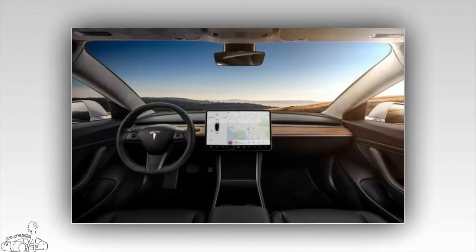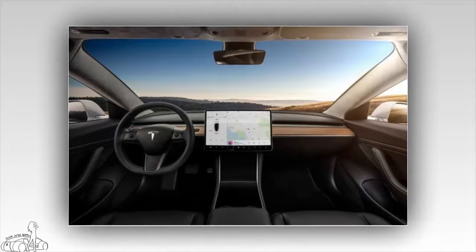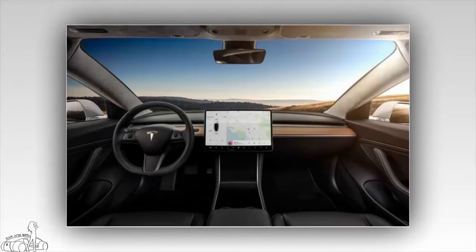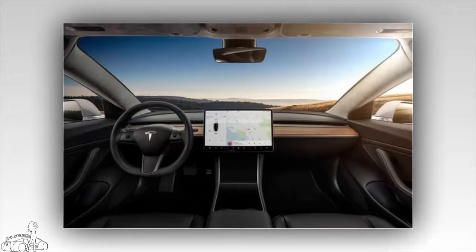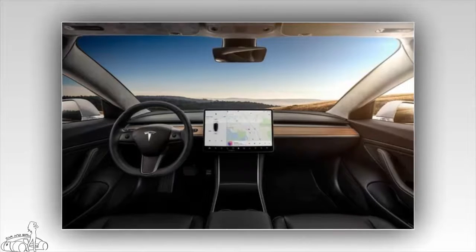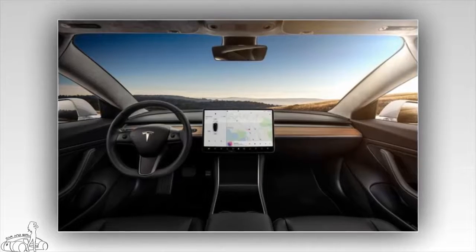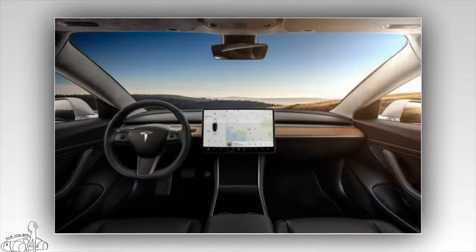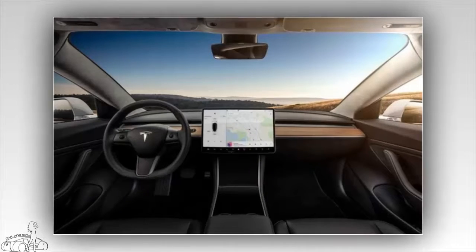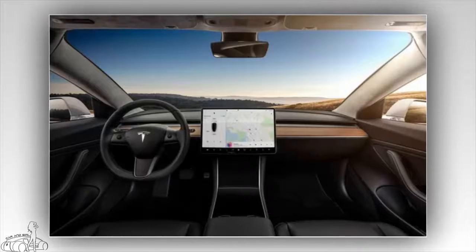Tesla promises to equip a fully automatic steering system for the Model 3, with owners paying $3,000 to activate it. Customers wanting better equipment can opt for the $5,000 premium upgrade package, which includes front seat heating, a 12-way power steering wheel, heated mirrors, wood trim, rear USB ports, a premium audio system, dark glass sunroof, LED front fog lights, a central control cover, and a compartment for two smartphones. Tesla expects the Model 3 to be delivered in large numbers by the end of 2018.